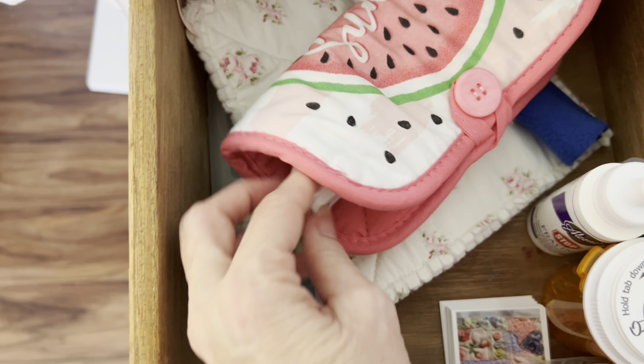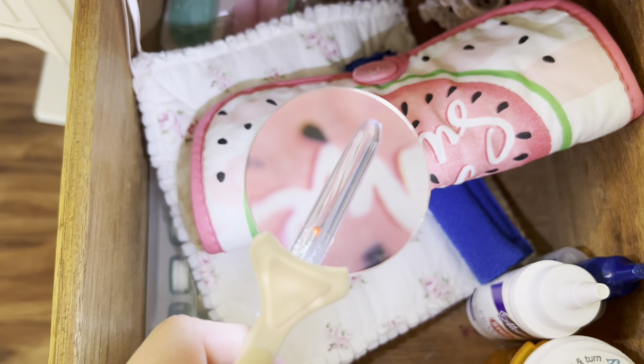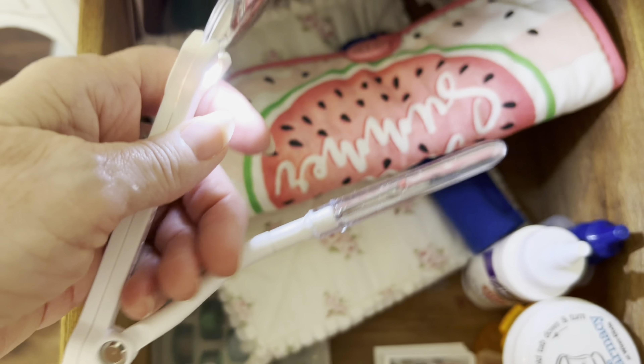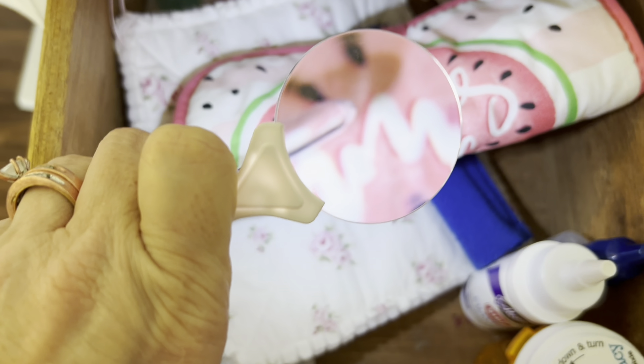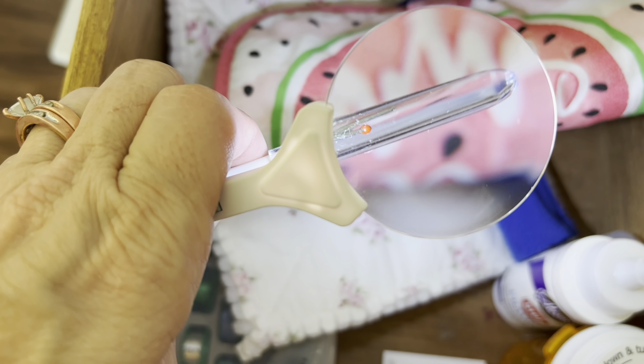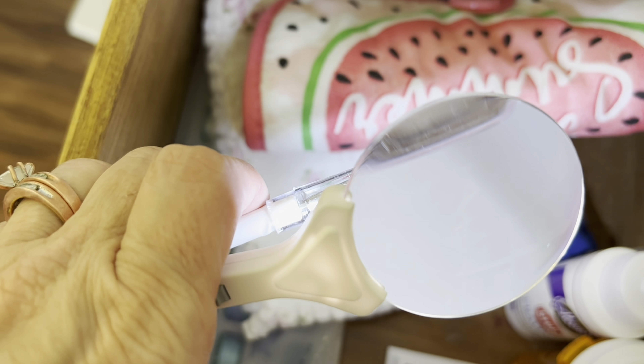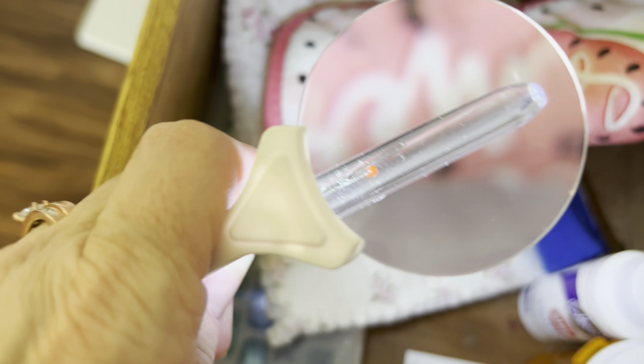And here is my Otlite seam ripper. It has a light on it and a magnifying glass, and you can move and adjust it up and down, closer or further away, so that you can get a really close-up view of what you're seam ripping. This really comes in handy especially with black fabrics — it's so hard to rip your seams with darker fabrics. So I love this.